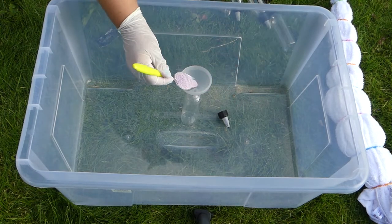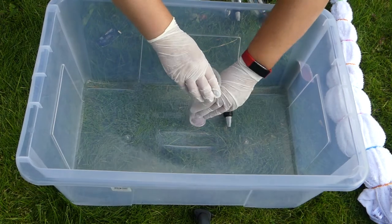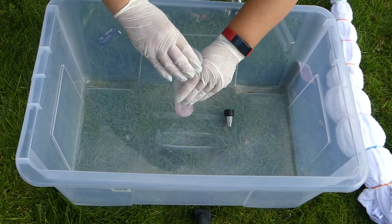I use a small funnel to add my dye to my bottles, then add warm water, close the bottles, and shake.